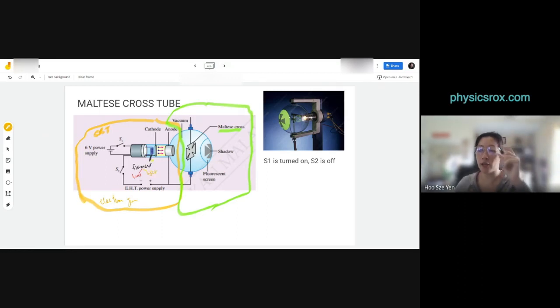In the Maltese cross tube, the heat is important because it heats up the cathode so electrons can be released by thermionic emission. But there's also light emitted — and that light is important for this experiment, as we'll see.